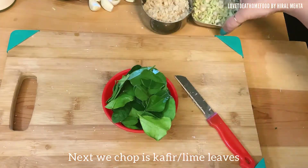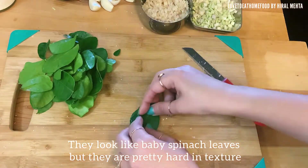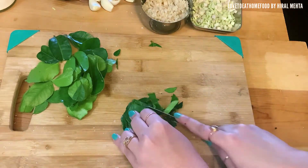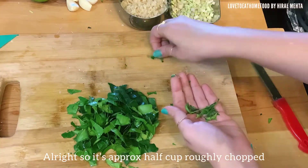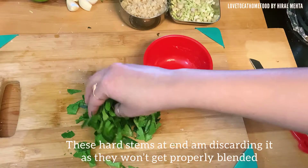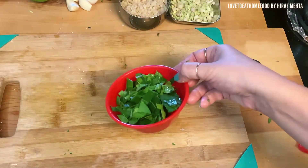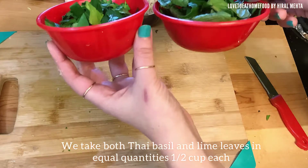Next we chop the kaffir or lime leaves — they look a bit like baby spinach but they are pretty hard. Chop as finely as possible and remove the end part; discard those as they are harder to consume. We need approximately half cup of roughly chopped lime leaves. This chopping and shredding is very important as we want to make a smooth paste — a sauce consistency if possible, or a very fine curry paste. The goal is that chunks and pieces should not come in your mouth when eating the curry. I have taken fresh thai basil and lime leaves both in equal half-cup quantities.